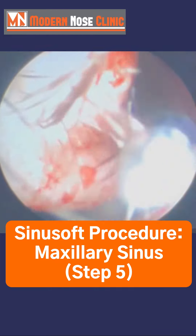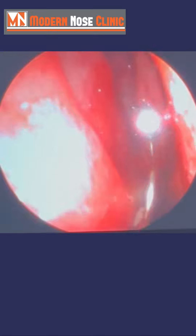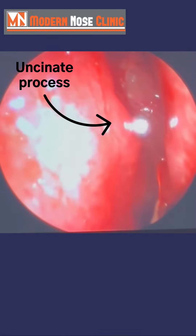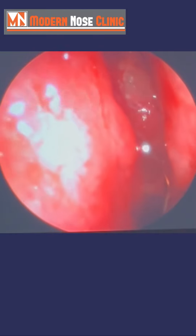We're going to go into the right nasal passage. We're going to look at the maxillary sinus. The septum, middle turbinate. This is called the uncinate process, and the tip of this ball is a millimeter. We're going to move it into this space called the hiatus semilunaris.